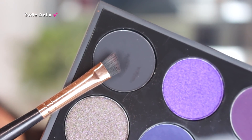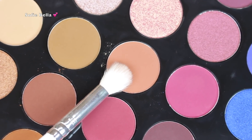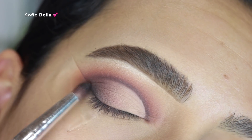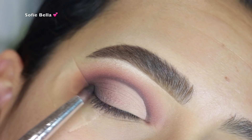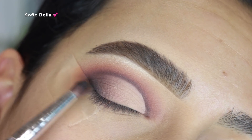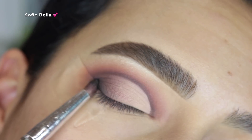I set the lid after applying that concealer. Then I went in with Little Black Book and the shade Turned On together and started to add definition to the outer corner, fading it inwards, to add dimension to the look and just a little bit of darkness on the outer lid.